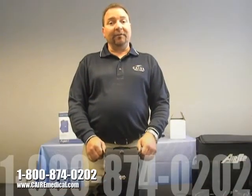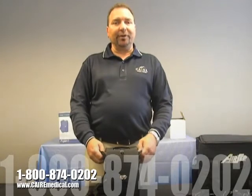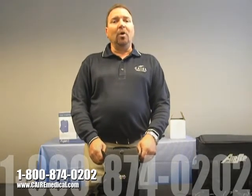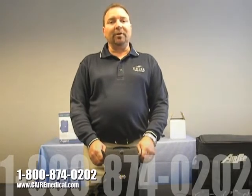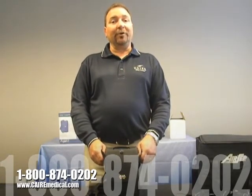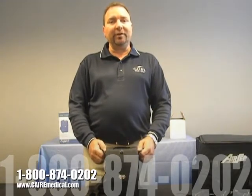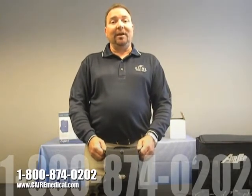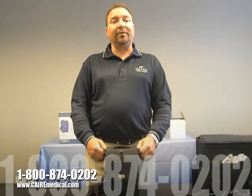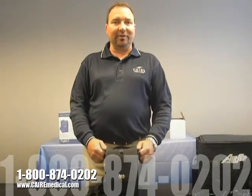If you are interested in obtaining a Freestyle portable oxygen concentrator, you can do so by contacting your current oxygen supplier or calling the 800 number located directly on this video. My name is Don Seidel. I work for Care Medical, a division of Chart Industries, and I appreciate your time in reviewing the video on the proper use of the Freestyle 3 portable oxygen concentrator.